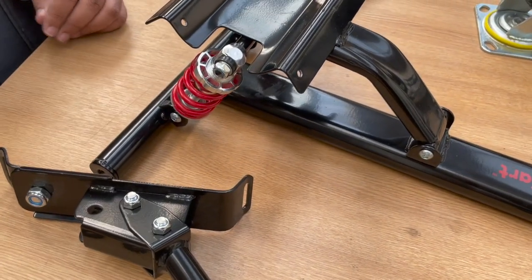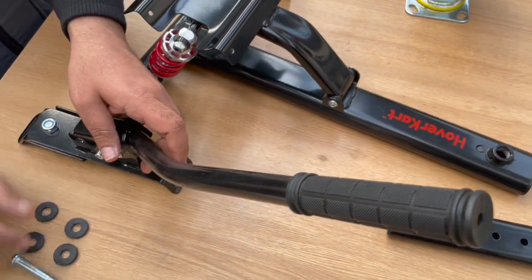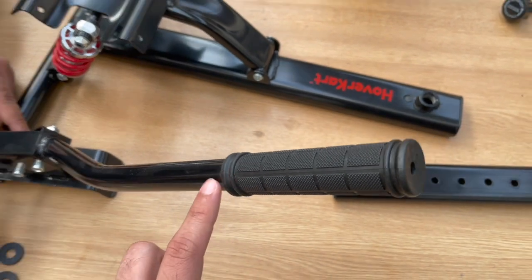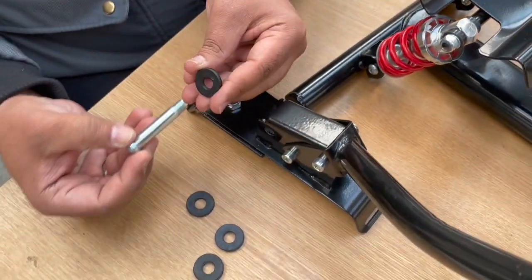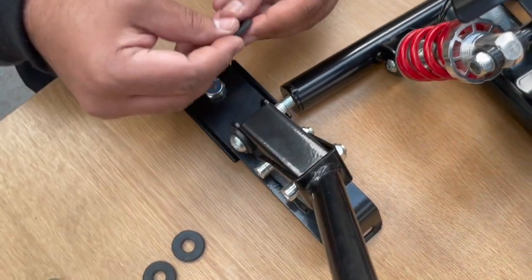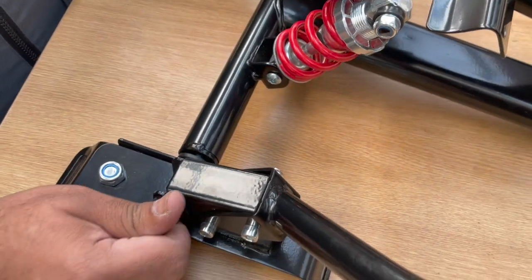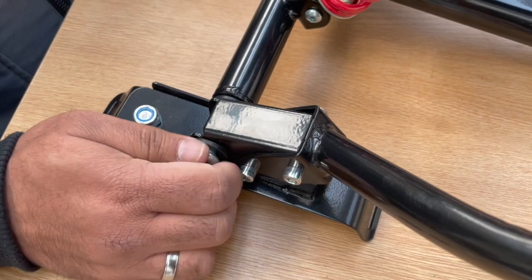Once the suspension is attached to the mainframe, the next thing you want to do is attach the arms to the mainframe. It's important to note that there's a right arm and a left arm — you can tell which is which by making sure it's facing outwards. This is the right hand side arm. To attach the arm you'll need the bolt and the washers provided. First put the washer onto the bolt, screw it through the arm, put the washer on the other side, and then into the mainframe and tighten.